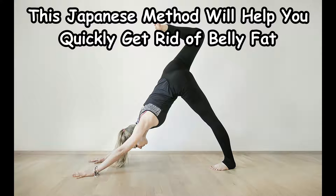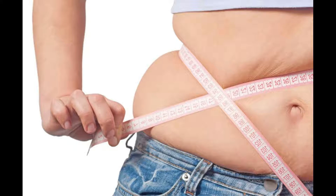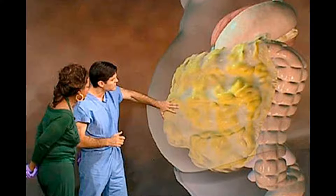This Japanese method will help you quickly get rid of belly fat. If you are one of those people who have been looking for a solution on how to get rid of the annoying belly fat and have tried countless ways to do so, you have come to the right place. The method was invented by Japanese actor Miki Ryosuke. He discovered this method and it helped him lose 13 kg and 12 cm from the waist in just a few weeks.